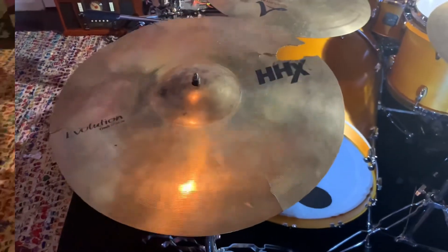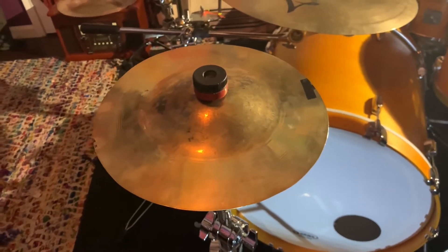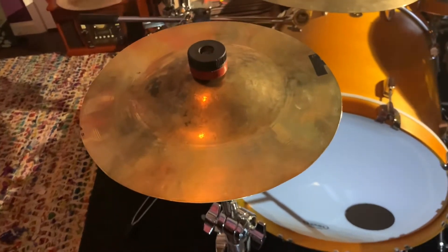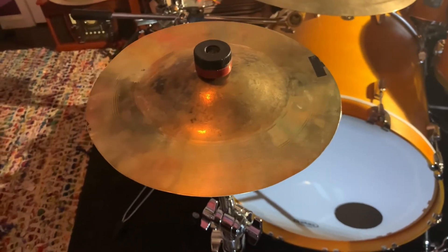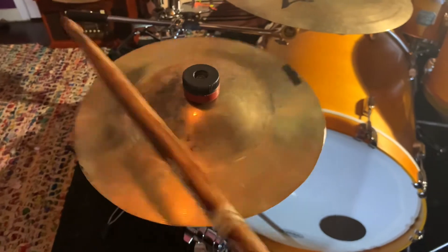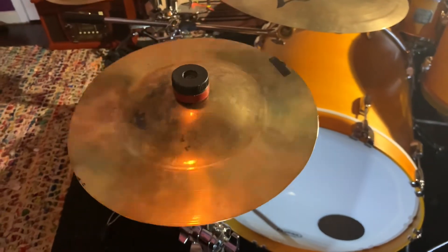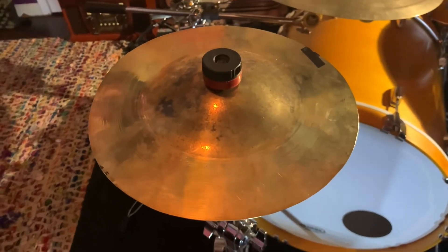Alright, let's fix this. Alright, y'all, we're back with the Sabian HHX. I believe it was a 19-inch crash that's turning into a splash now, I reckon. So, let's get a little sound test now.